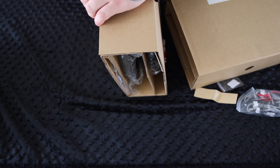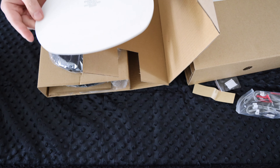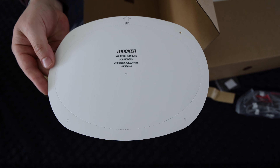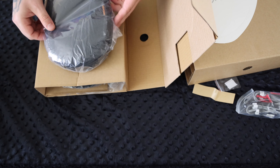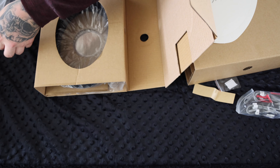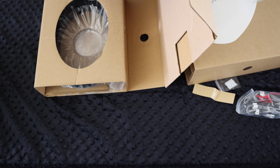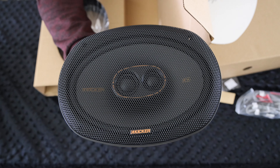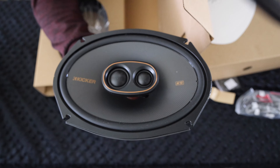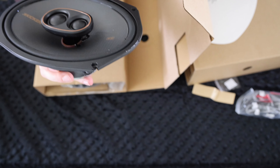They come in two separate boxes. Here is the mounting template, if you want to cut and place them somewhere they're not originally intended to be. The grille and the speaker are all in the same wrapping. Here's a close-up of what these look like with the grille on and with the grille off — definitely some nice looking speakers.